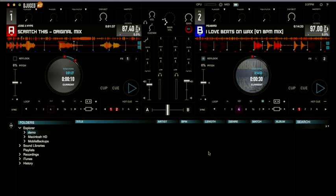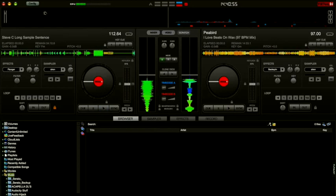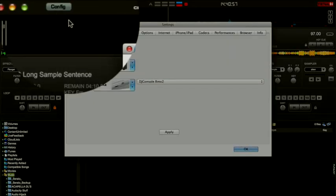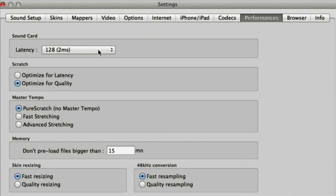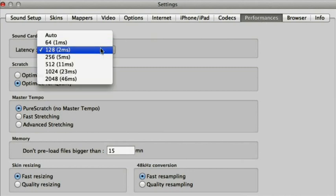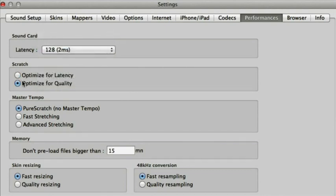Let's look at Virtual DJ now. Here we are in Virtual DJ, let's go straight to the config page. First of all we're going to go to performances and get your latency nice and low. I've got mine at 128 — go as low as your system can cope with before it starts sounding strange. Then here the scratch setting: optimize for quality and master tempo pure scratch, otherwise it starts sounding really crazy.